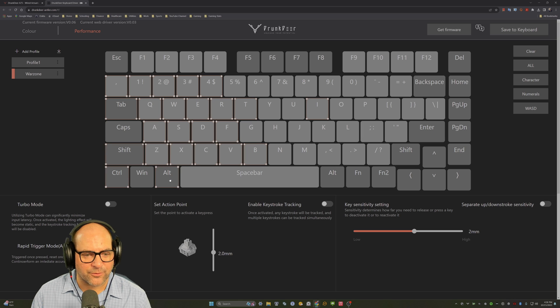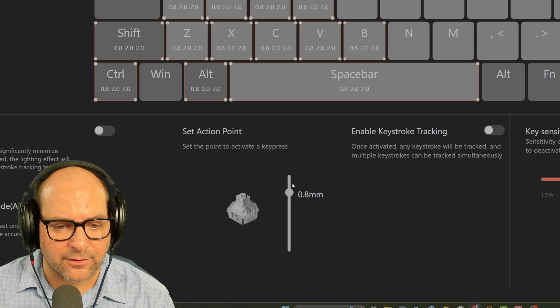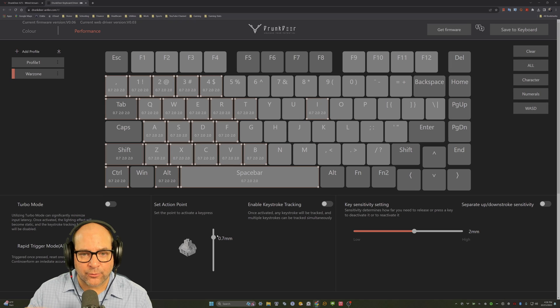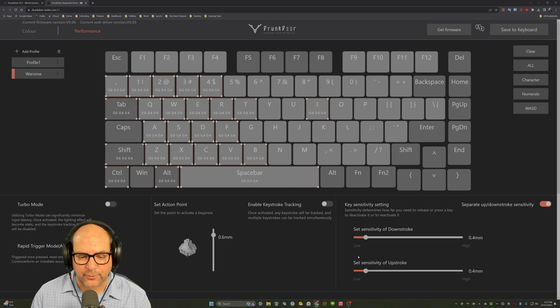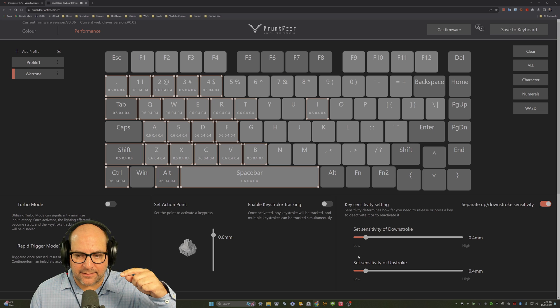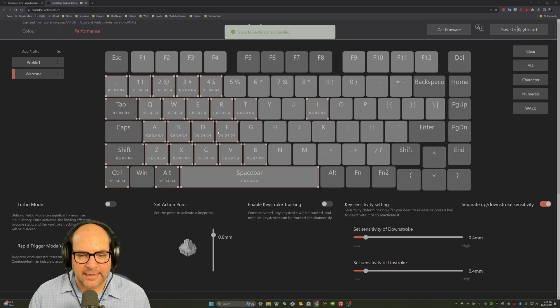It's surprising how many keys you use in Warzone when you're not looking at the keyboard. For these main keys, we're going to set the actuation point at 0.6 millimeters — and the web app lets you adjust by 0.1 increments, which is a nice improvement over the downloadable app. For the reset sensitivity — how far you need to release or press to deactivate or reactivate — we'll set that to 0.4 millimeters on both.